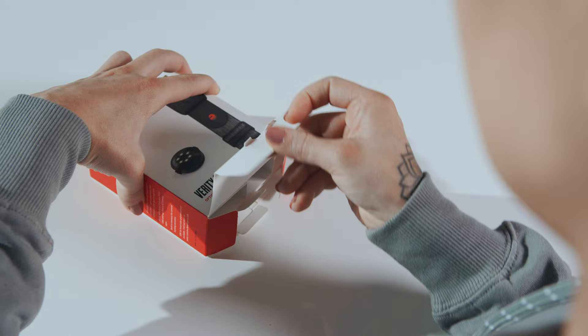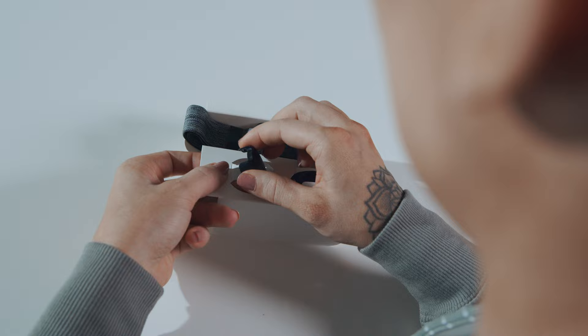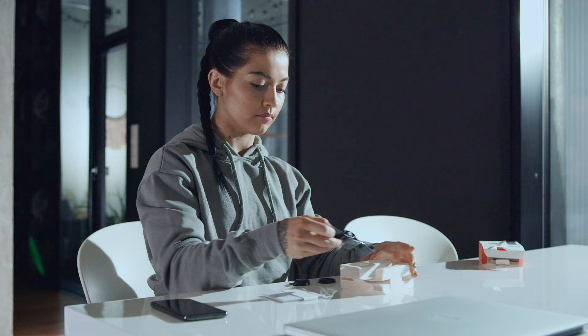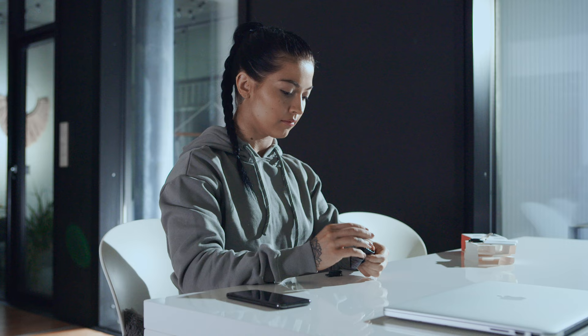In this video, we'll help you get started with your Polar Verity Sense using the Polar Flow mobile app. The Polar Verity Sense package includes a USB adapter, a getting started guide with all the basic info, a comfortable armband, one universal swimming goggles strap clip, and the sensor itself.